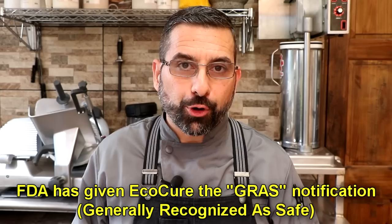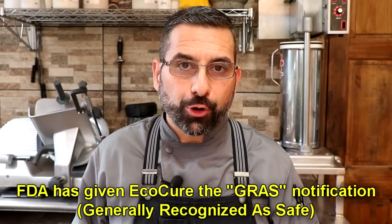Let's talk about the FDA. We had a post recently where questions came up asking whether or not EcoCure was FDA approved, and it got me thinking about a much bigger issue we need to address. Currently, as of January 2023, the FDA does not recognize products with natural nitrites in them — like celery powder, beetroot powder, or Swiss chard juice — or nitrite-substitute products like EcoCure as curing agents for meat. So all these natural alternatives to cure meat are basically considered flavorings by the FDA.